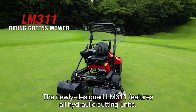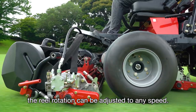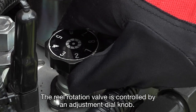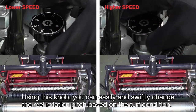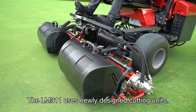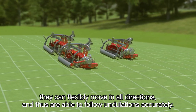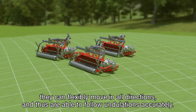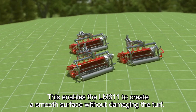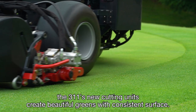The newly designed LM311 features all hydraulic cutting units. Since the hydraulic system is used to rotate the cutting units, the reel rotation can be adjusted to any speed. The reel rotation valve is controlled by an adjustment dial knob — using this knob, you can easily and swiftly change the reel rotation pitch based on the turf condition. The LM311 uses newly designed cutting units with multiple fulcrums, allowing them to flexibly move in all directions and accurately follow undulations, enabling the LM311 to create a smooth surface without damaging the turf. Designed with expertise and creative ideas, the LM311's new cutting units create beautiful greens with a consistent surface.